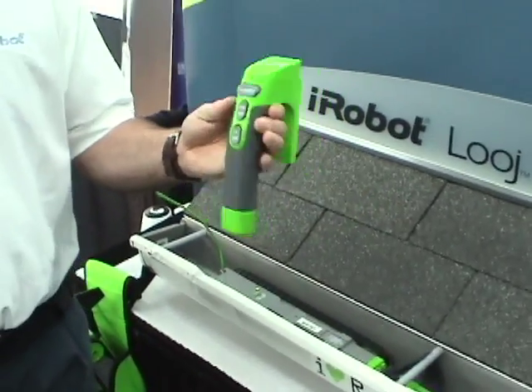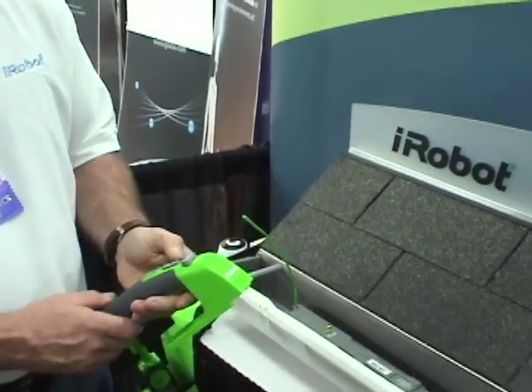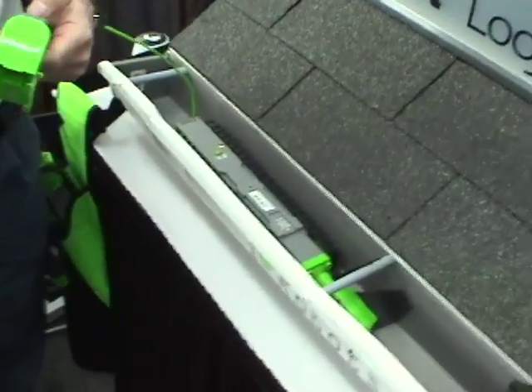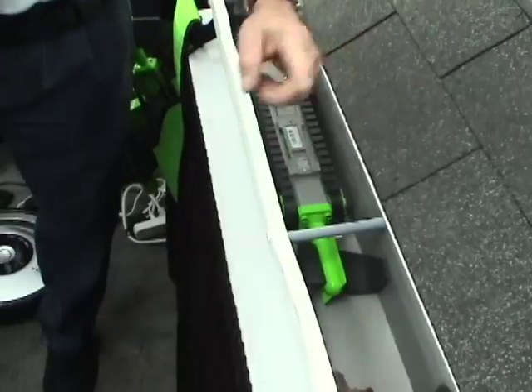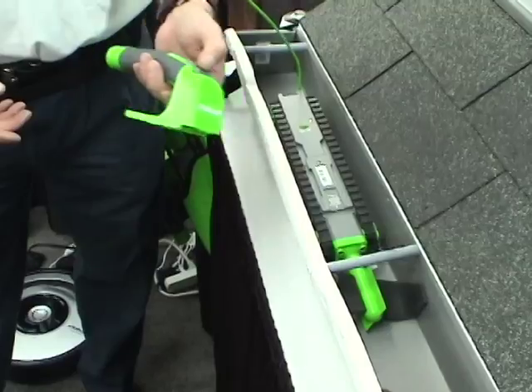You remove the handle, which is also your remote control for the robot. Once in the gutter, you can control the forward and reverse direction of the robot as well as the rotation of the auger. To demonstrate, I'll eject these leaves.